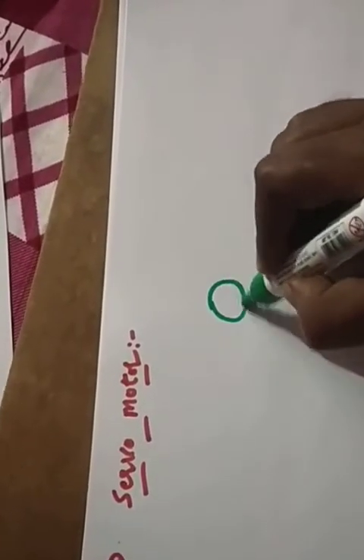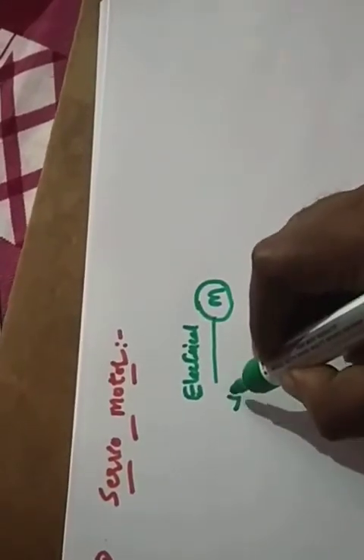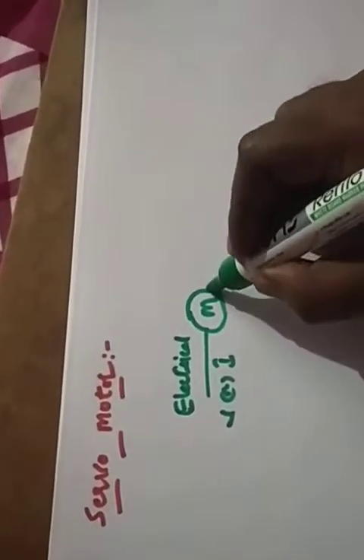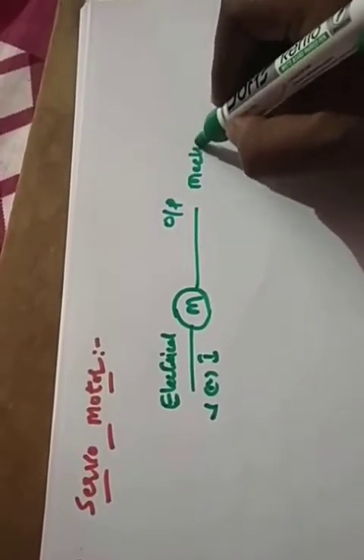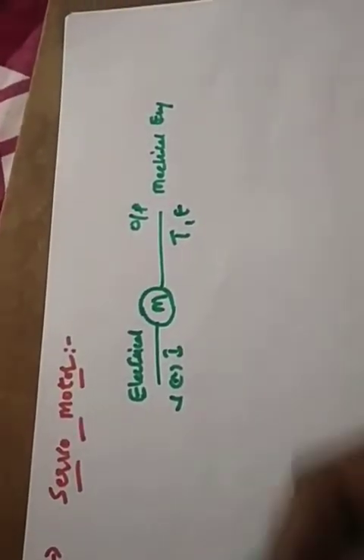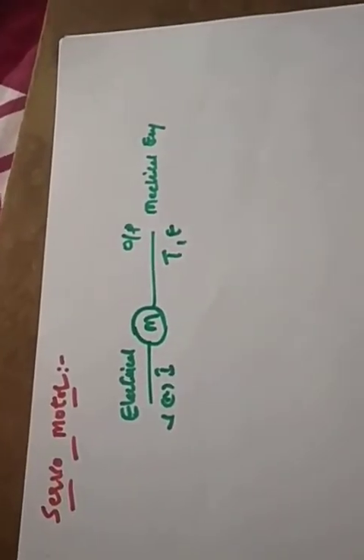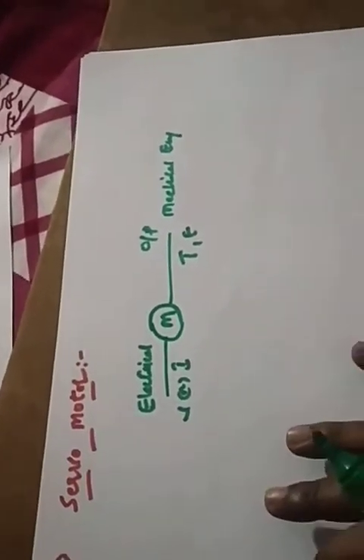So what is a servo motor? You know about a motor — a motor is a device which converts electrical energy into mechanical form. The input is nothing but electrical energy, either voltage or current, and whatever the output you get is called torque or force. Motor is nothing but an electrical-to-mechanical energy conversion device. Now what is a servo motor?